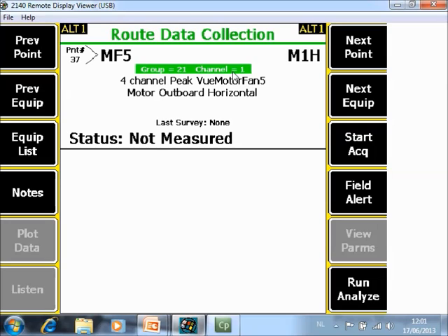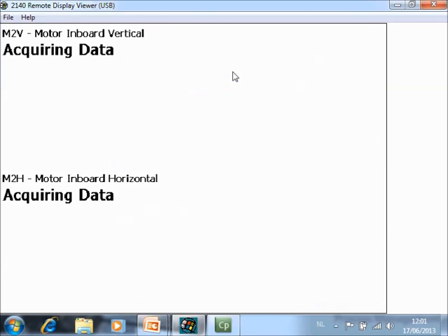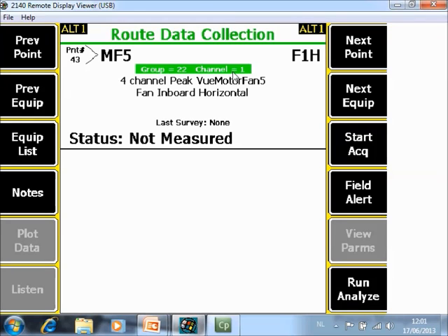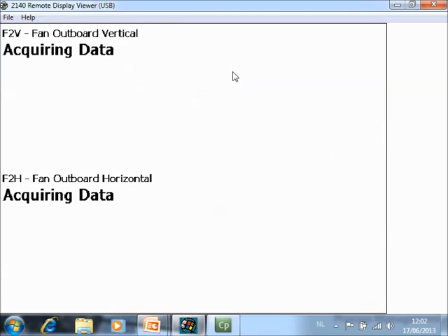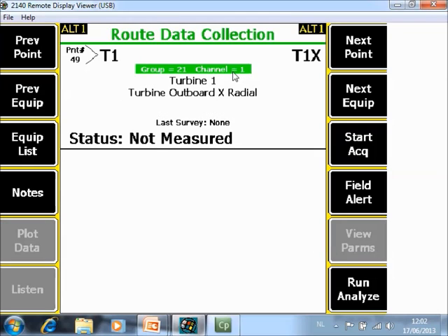In the next machine I also added the peak view, so now in every plane I have six points. On the analyzer you see four points collected first, and then automatically the two remaining points are collected in sequence. Six measurements are done and it jumps immediately to the next component. The machine is done.